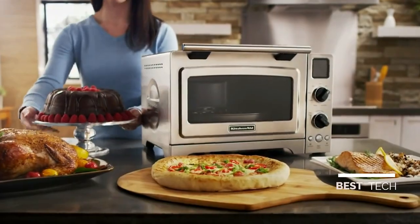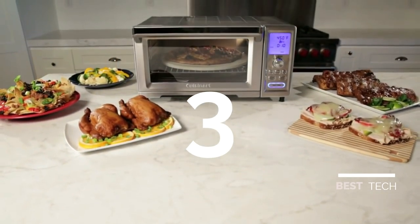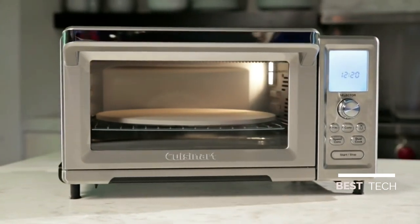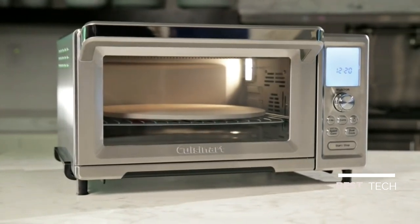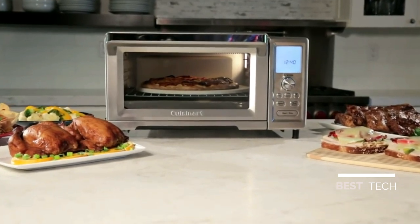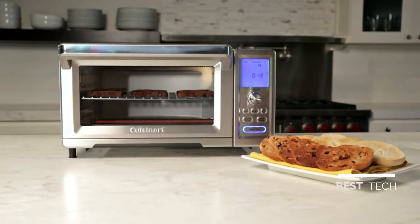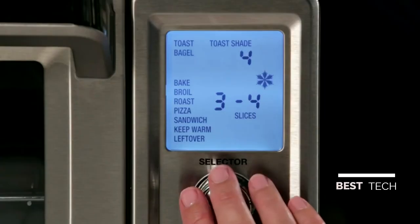Full-size oven performance for your countertop. The Cuisinart Chefs Convection Toaster Oven is in a class of its own, featuring 15 different cooking functions, 1875 watts of power, and a spacious interior capable of fitting a large 9-by-13 baking pan. This toaster oven earns every compact inch of space it occupies on the countertop. Choose from traditional cooking functions like toast, bagel, and bake.